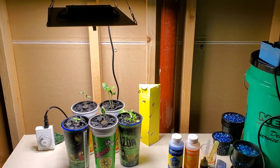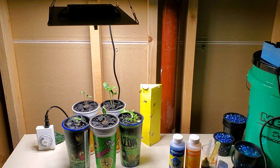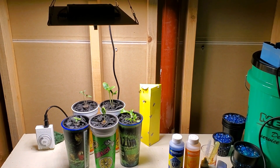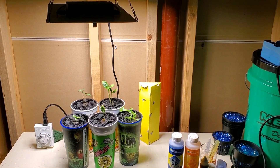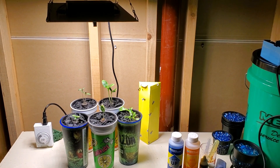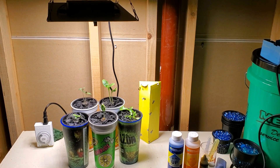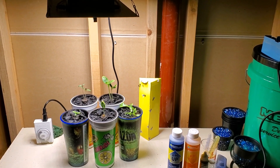I would like to show you my seed starting setup. It is a 65 watt HLG quantum board LED light. You can see the timer on the bottom left that I use to time the light. I usually set that to around 16 to 18 hours per day, and what you see in front of you would be a hydroponic way of starting seeds. I'll show you a little bit of that.